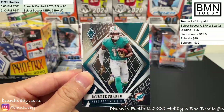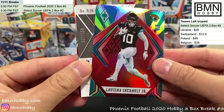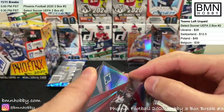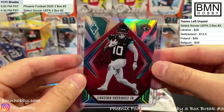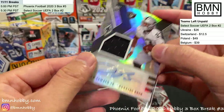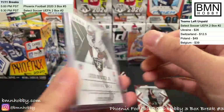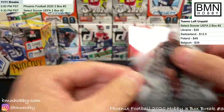Lynn Bowden Jr. RPA — that's our second auto, numbered 28 of 299. Lavishka Chenault numbered 26 of 99 for the Jaguars — very nice. Lynn Bowden Jr. auto for the Raiders, pink numbered 2 of 299. Unfortunately he got traded quickly to the Dolphins. Antoine Winfield Jr., Kyle Duggar purple numbered 32 of 149 for the Patriots.